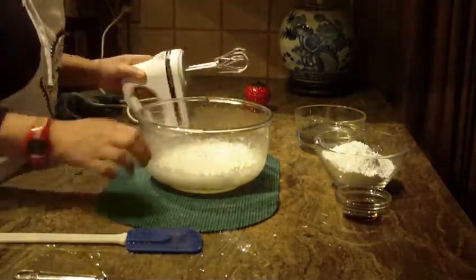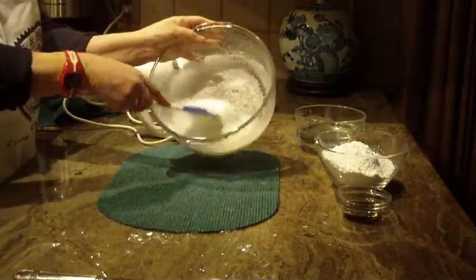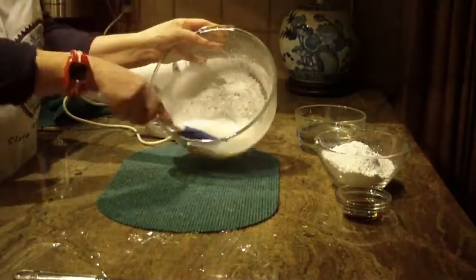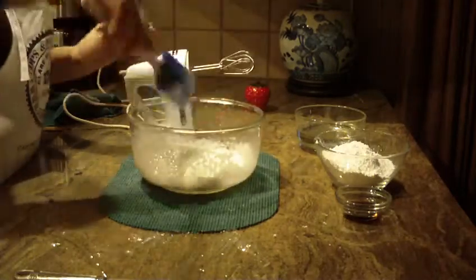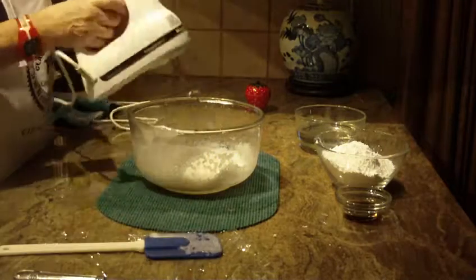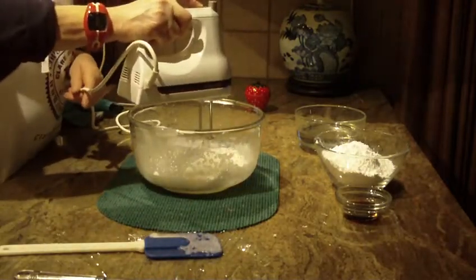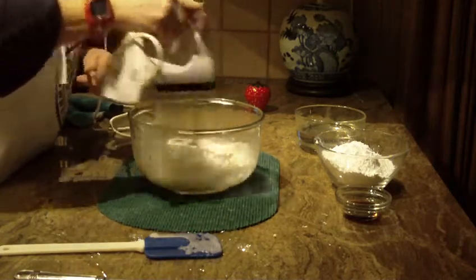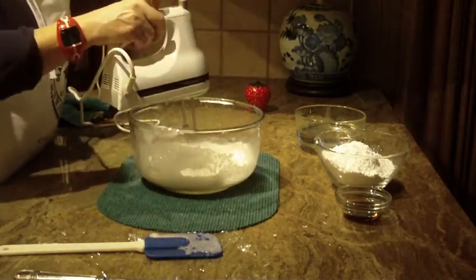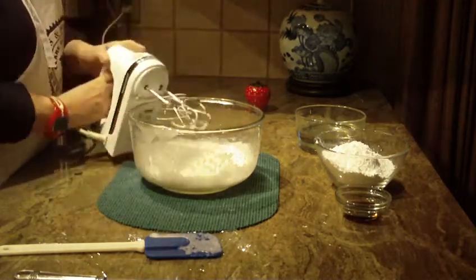By just beating the meringue powder and water, you can already see it's forming small peaks, and that's exactly what we want for this recipe. I'm going to beat it for another second or so, and then we're going to put the next ingredient in.